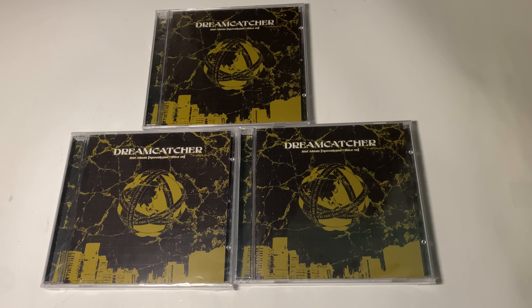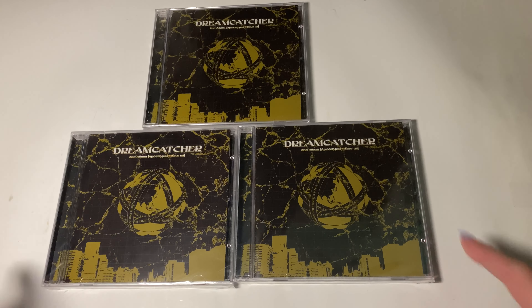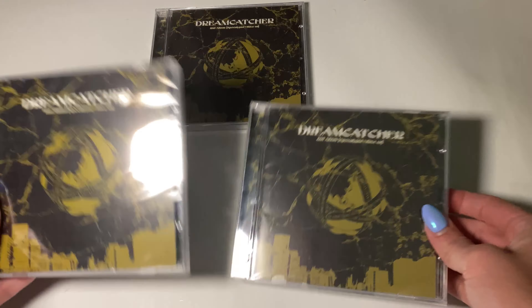Hi, I'm here with Dreamcatcher's second album, Apocalypse Save Us, and this is like the jewel case version. I think it was released later than the regular album. I think it's called Special Edition.